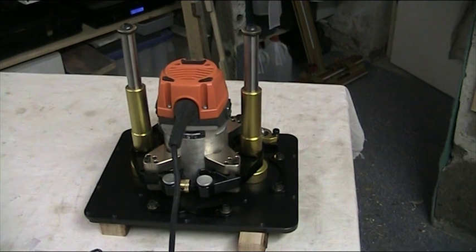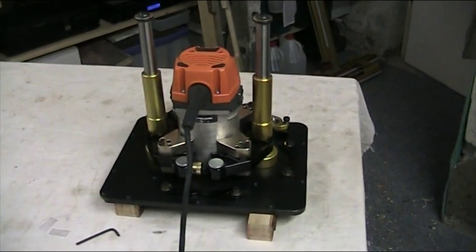I will just get the camera back up on the stand and then we will see about mounting it onto the router table.